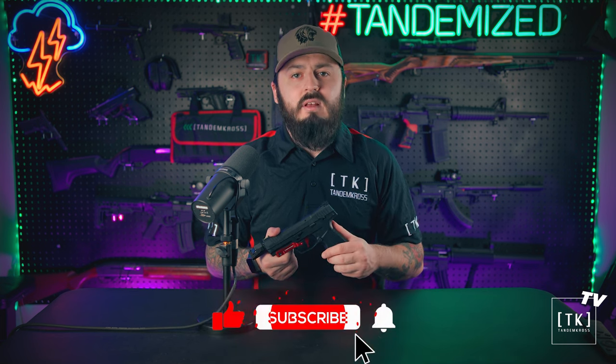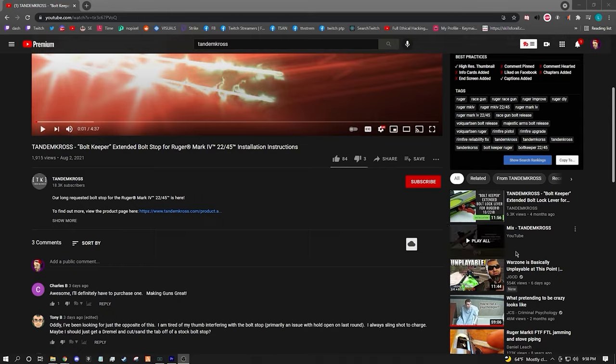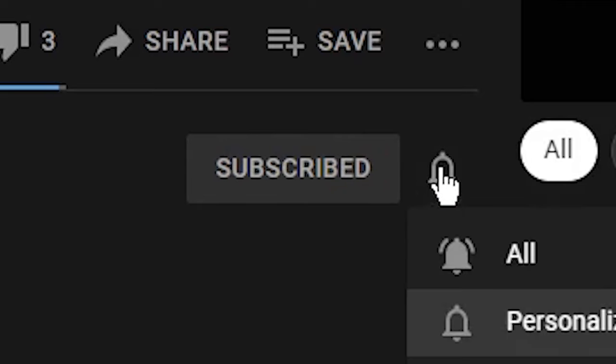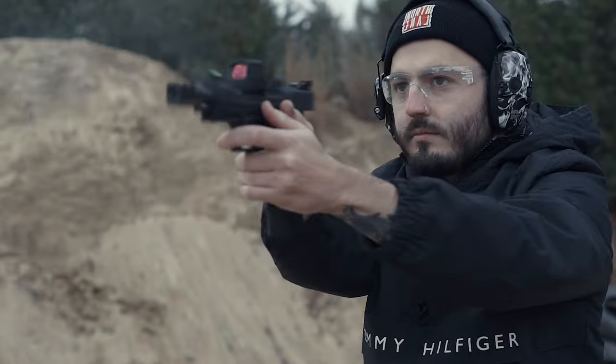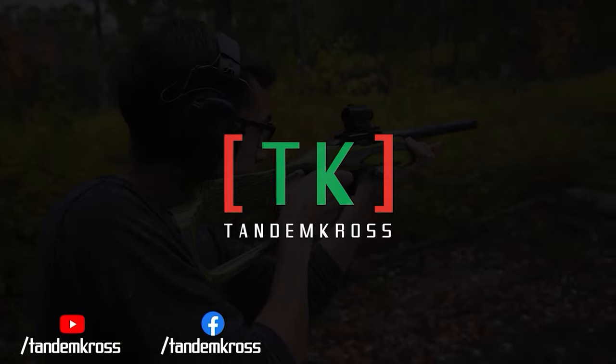Thank you guys so much for the continued support watching the video. Make sure you drop a like, subscribe to the channel, and leave any comments if you have any questions about the product or any of our products. Make sure to like, subscribe, and share this video on whatever social media platform you use. I'm Luke with Tandem Cross and we're here to make your good guns great. Keep up with us on social media for daily updates — see you next time.